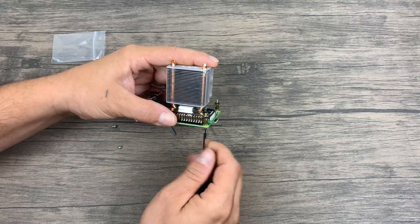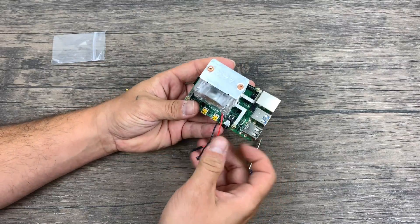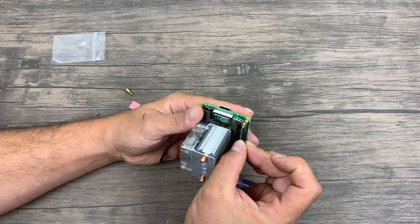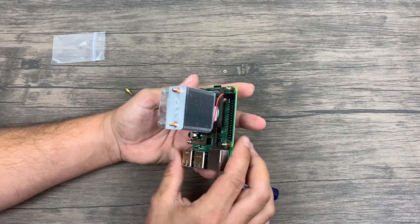I personally just started all four screws and then tightened them down across from each other. Finally, it's time to plug in the fan. Looking at the Pi, it's going to be the second pin down for the positive and the third pin down for the negative. It's also all in the included instruction manual.